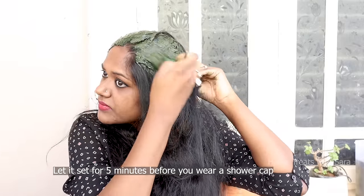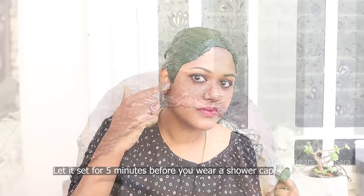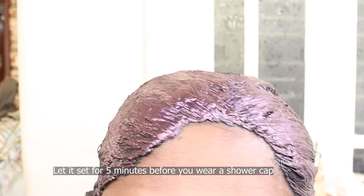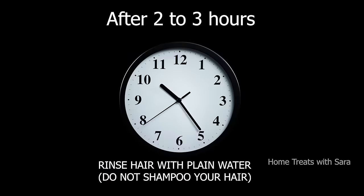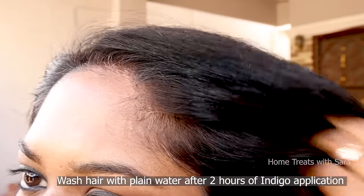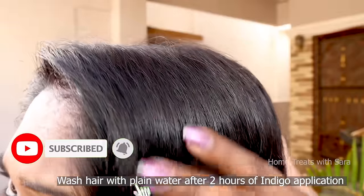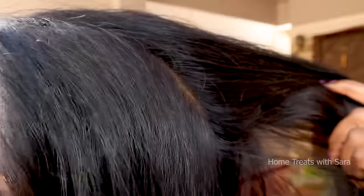Now let it set for about five minutes — it will slightly change its color from green to purplish. Then wear a shower cap and leave it for up to two hours after application. After two hours, rinse your hair with only plain water. Do not shampoo your hair.